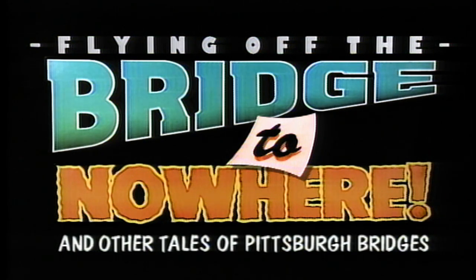But even with fixing, bridges don't last forever. The old Brady Street Bridge was built by the city in 1896 and was this area's first toll-free river crossing. It was a through truss across the Mon from Soho to the south side.